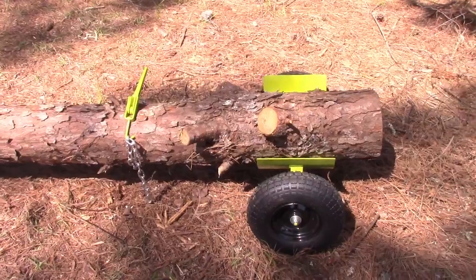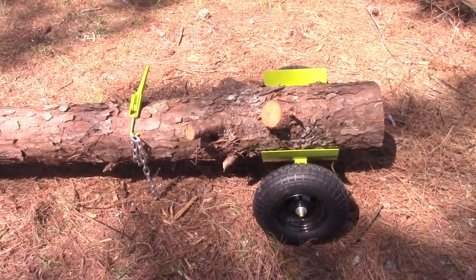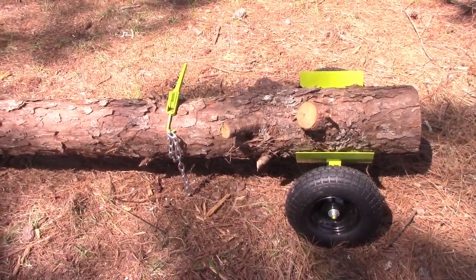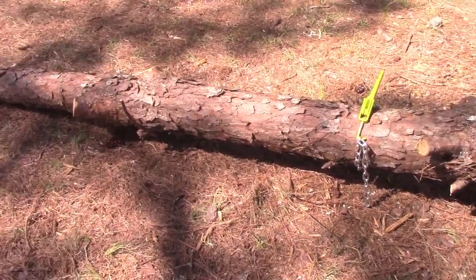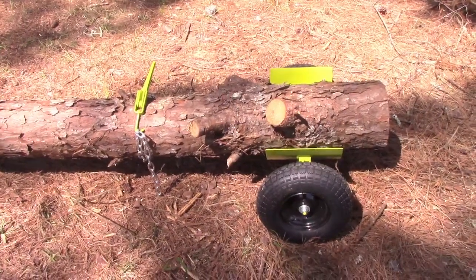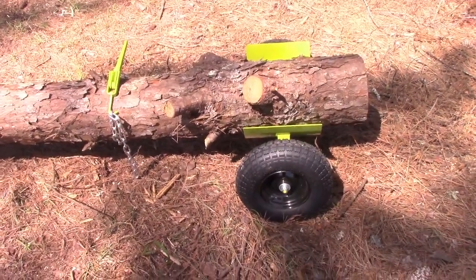One of the major issues we have is we've got a lot of logs and trees that have to come down, and we don't have a way to move them because all we have is a car. We don't have a truck, we don't have an ATV. So let me show you the log skate.